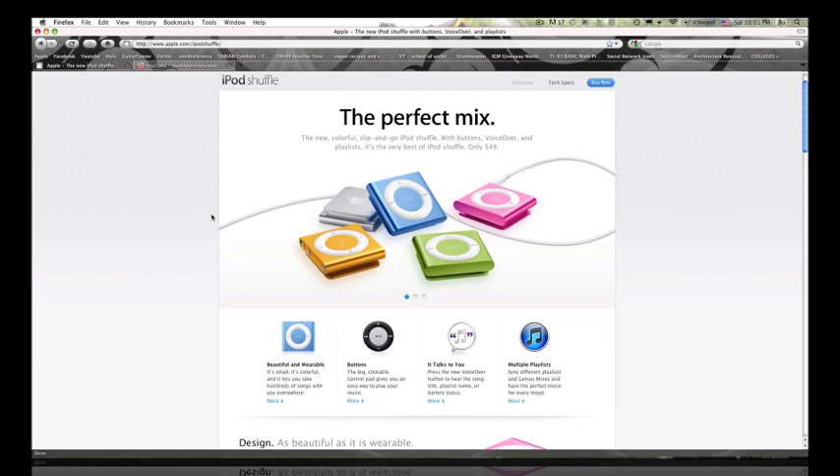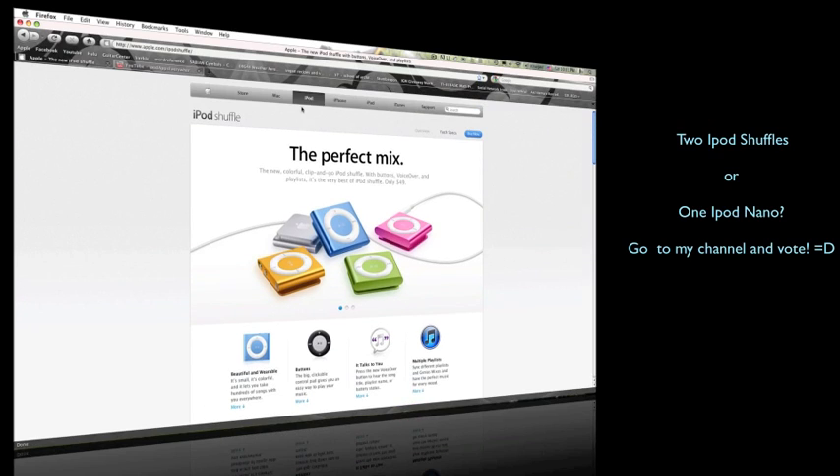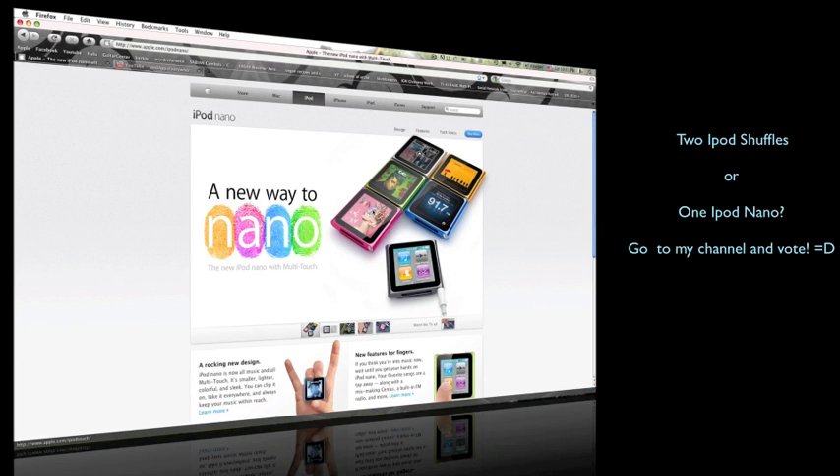I'm also considering giving away the iPod Nano instead, since it's more expensive — around $150, versus $50 for the Shuffle. So I could either give away two iPod Shuffles or one iPod Nano. Tell me what you think in the comments — I'll upload the video tomorrow and whichever option gets more thumbs up wins.